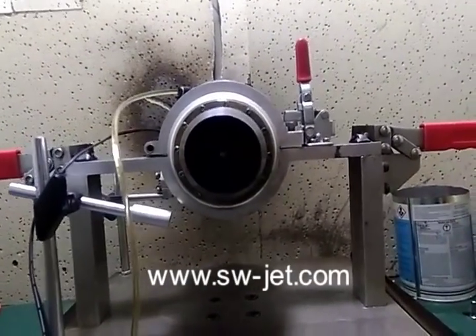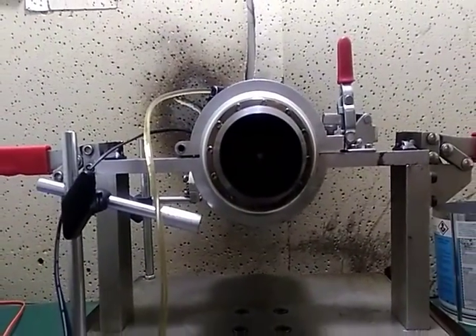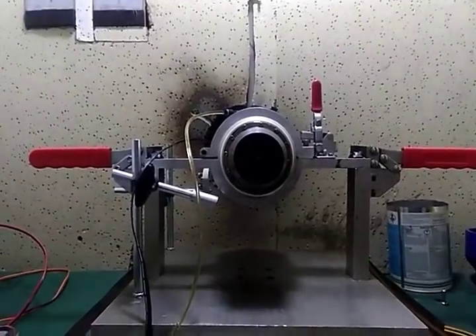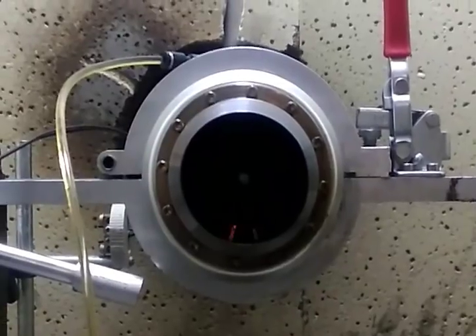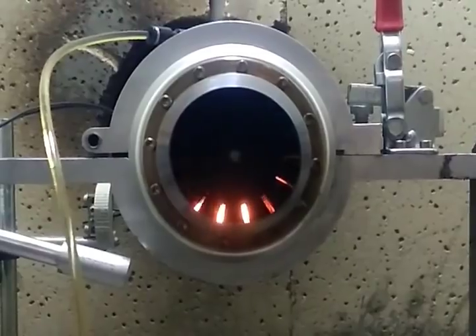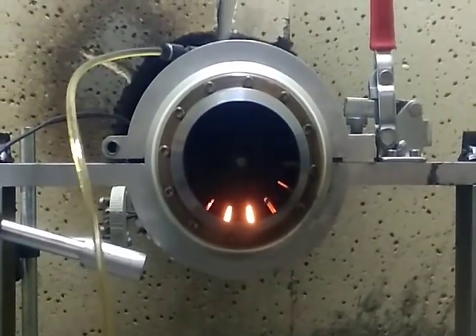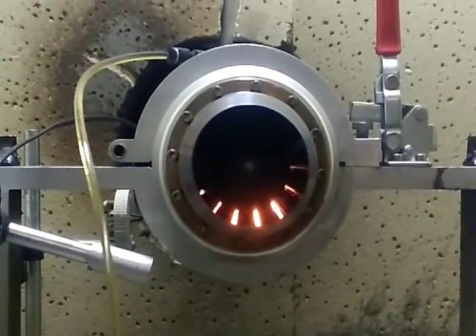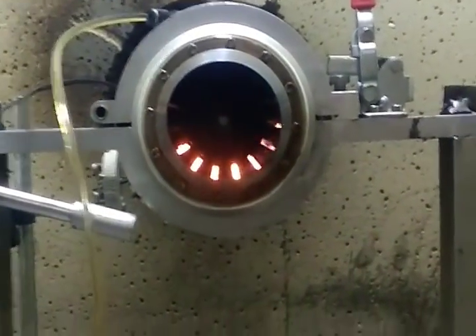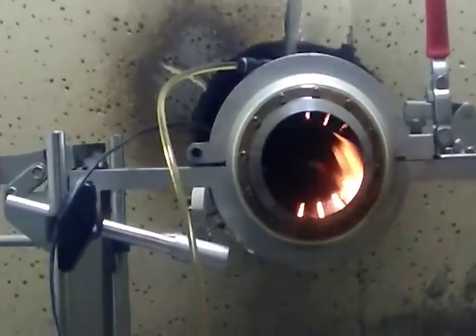Now we see from the back as we start the engine. Okay, ignition is successful. Now the main injector opens — you can see more and more flame, the flame getting bigger and bigger. This is the main injector firing.